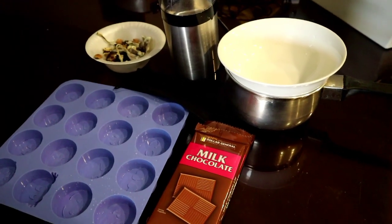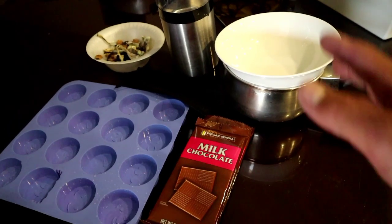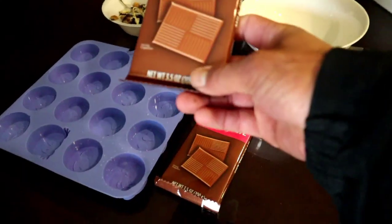Hello everyone, my name is r147 and in this video we're going to be making the mushroom chocolates. Here's everything you're going to need to make the mushroom chocolates — we got the chocolate right here, this is 3.5 ounces, 100 grams.